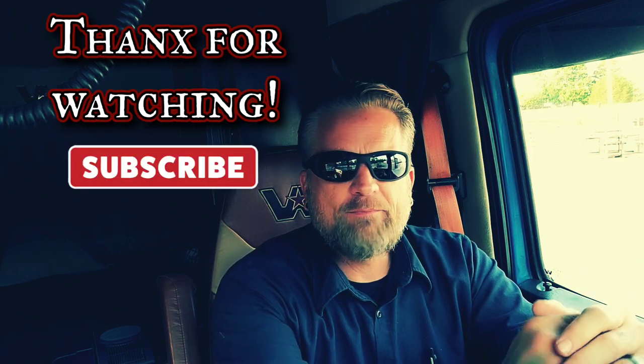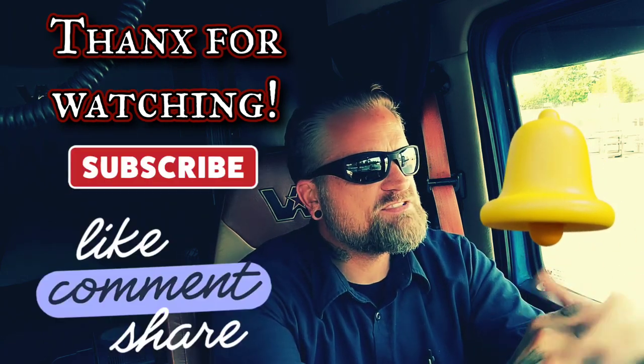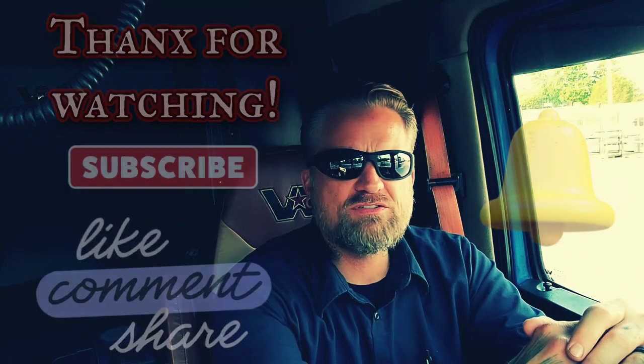Anyway, that's it — thank you for watching. Subscribe, ding the bell. Throw me some more ideas you want to see. I'll try to capture as much as I can while I'm out here. I'm limited on time while I'm waiting here to unload. Then I'm going home and I'm going to work on my truck — I've got some things that need to be fixed.